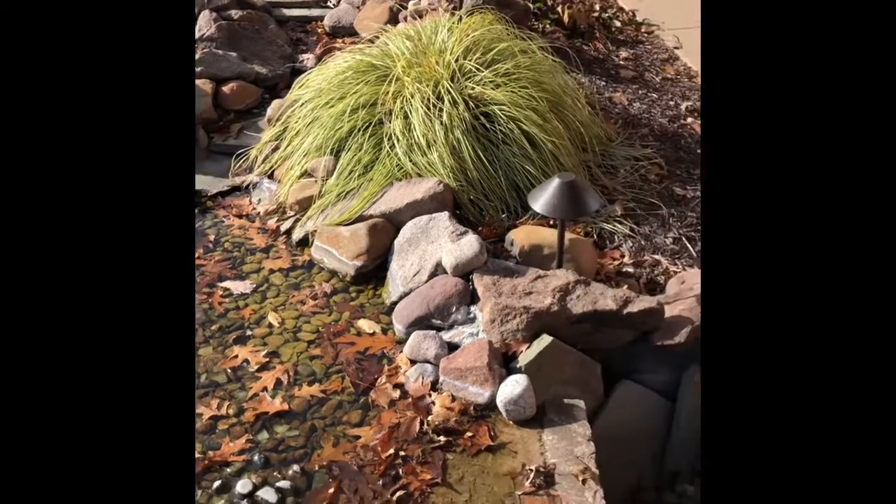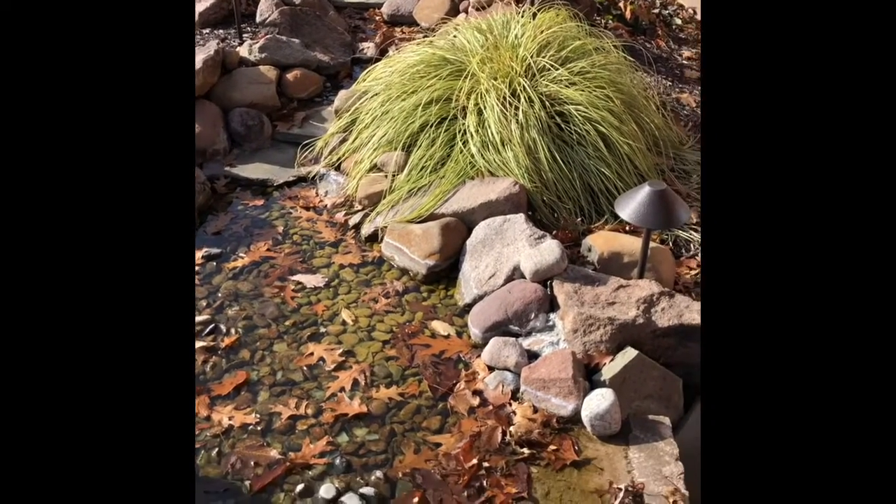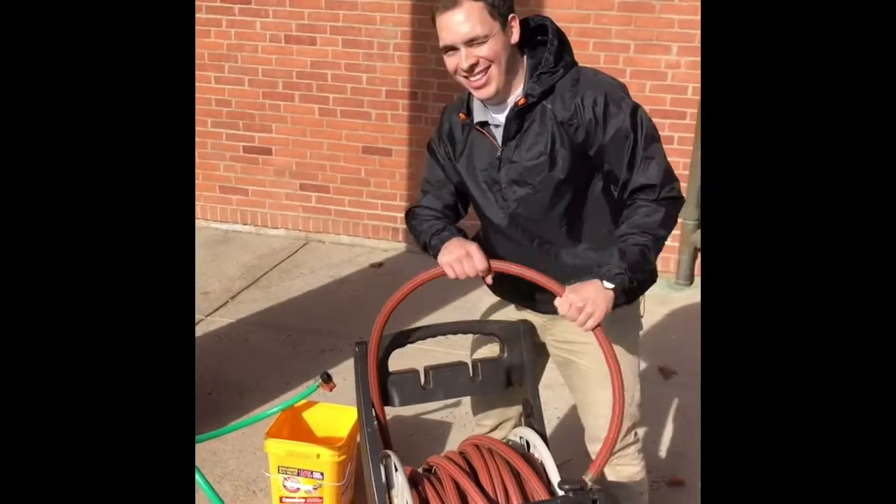We're going to have to empty this fountain as well — it's a little waterfall deal, it's pretty cool — and then clean out the leaves. Jesus is getting ready, he's all excited. It's a good day.